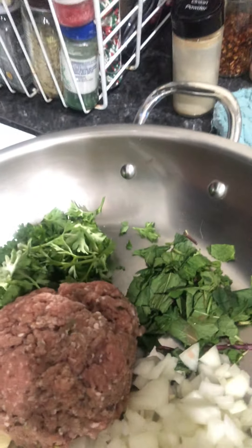We are going to do a sloppy joe. I got an onion cut up, a clove of garlic, parsley, mint, and then our marinated ground turkey.